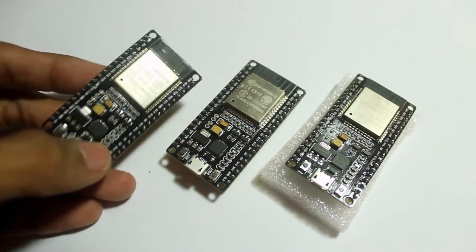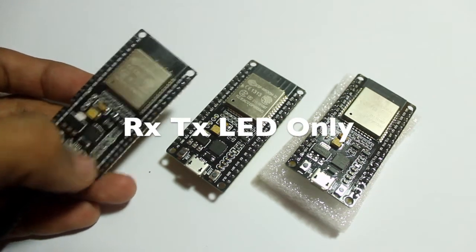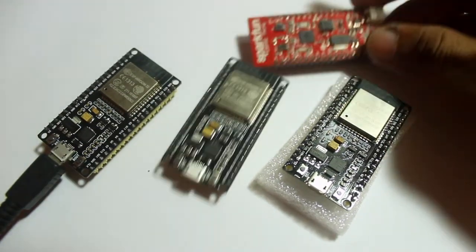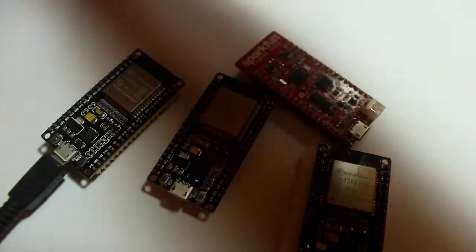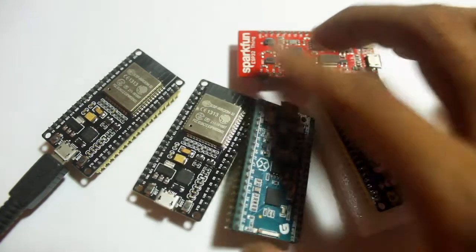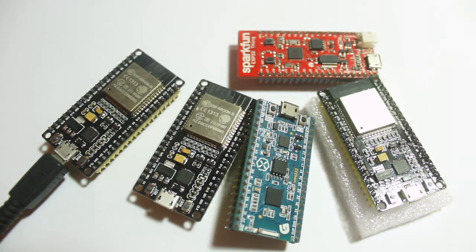Before we go too far, let's do a little review of this board. This board only has RX and TX LEDs — I can't find a built-in LED I can use as output. This board also has a different size compared to my other ESP32 boards like from SparkFun and MakerAsia, so in this video I will use my half-size breadboard.